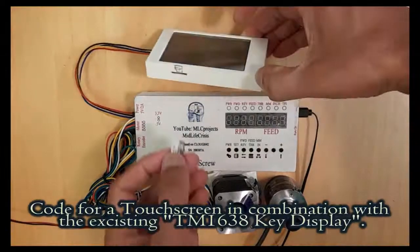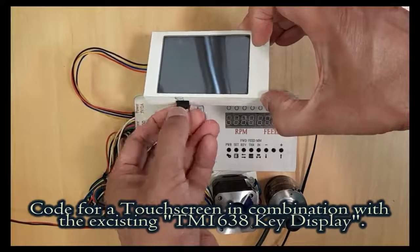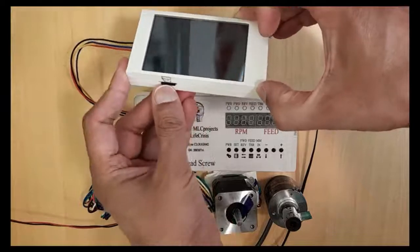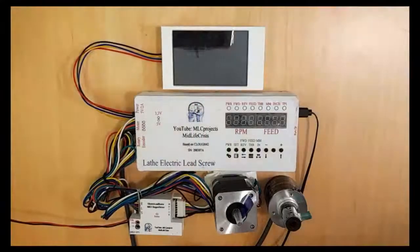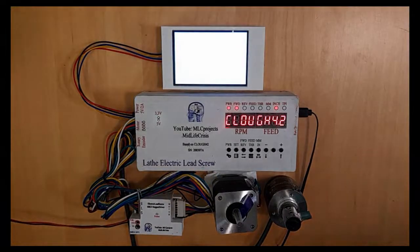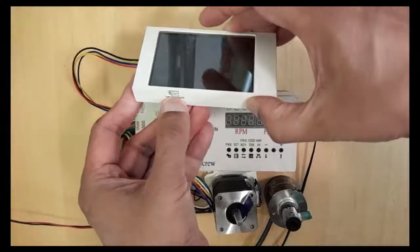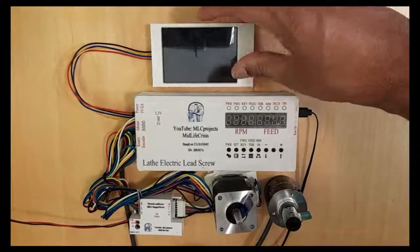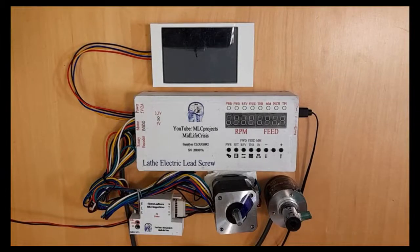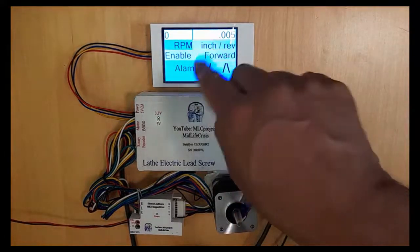Now we have to program the Nextion display with the SD card. I am putting it in like this, then put in power. Now it's downloading — and it's done. Shut down the power, remove the SD card, then put in the power again. Now we have the new user interface.